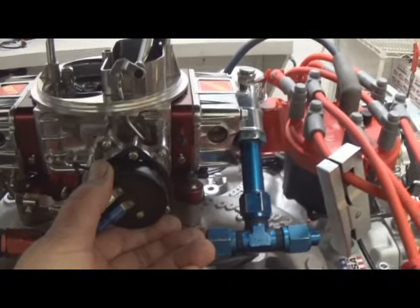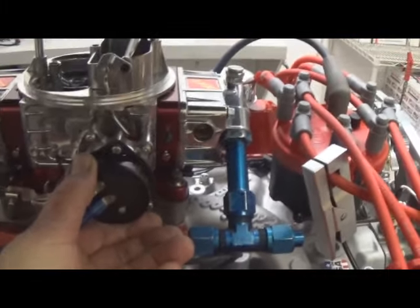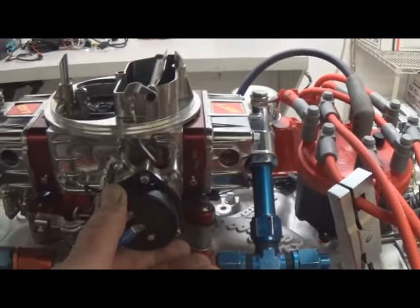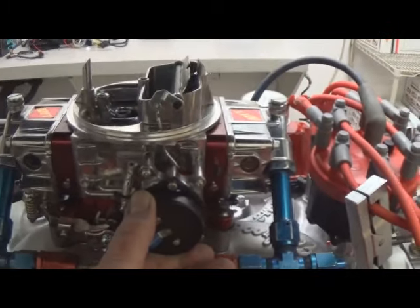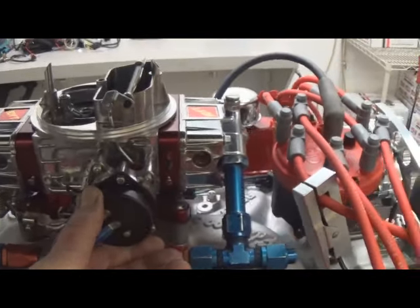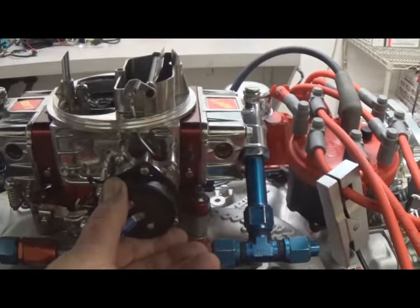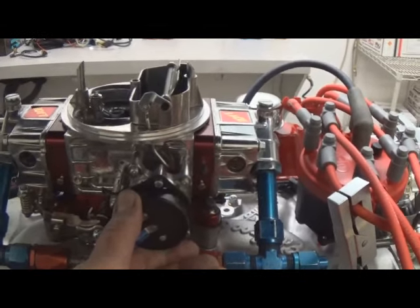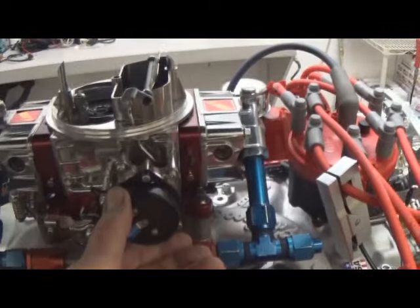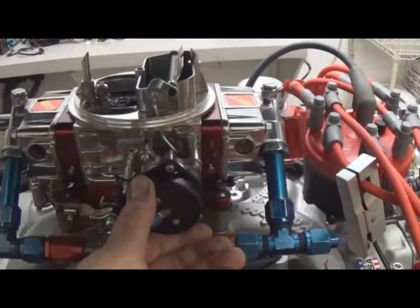It might take you a time or two because once it starts to warm up, you've lost the coldness of the choke. You might have to do it two or three times to get it precise, but it can be done. We're going to go out now — we've got a 427 500-horsepower Ford, which is a fairly low vacuum motor that doesn't idle really well — installed in a customer's vehicle, to show you how it starts up and give you a representation of what it should do.